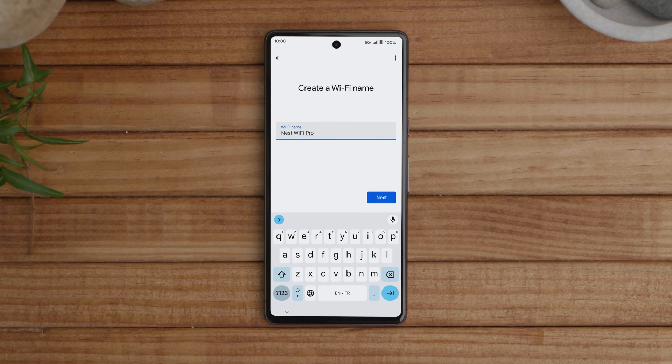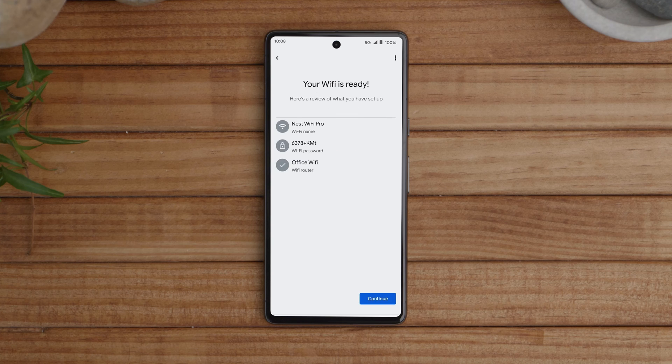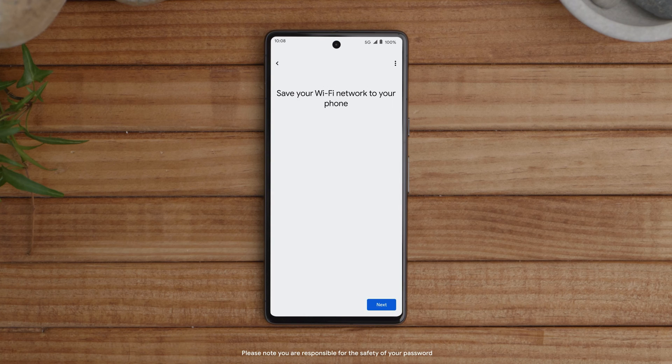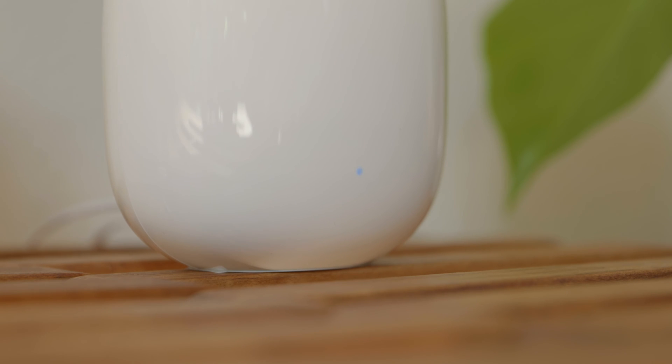Name your network and choose a secure password that will be hard for others to guess. Create a unique name and password that's easy to remember so you can find it when you need it. Once the Nest Wi-Fi Pro has been set up, you'll be able to easily share the password with friends and family through the app. Follow the steps in the app to complete setup.